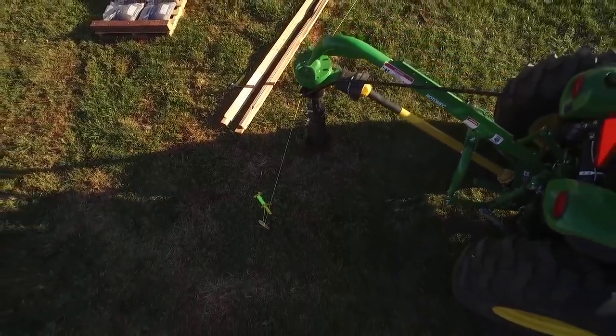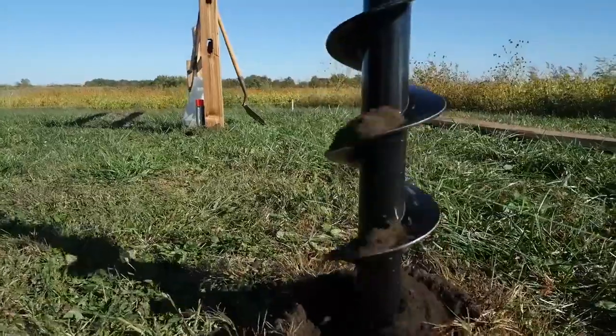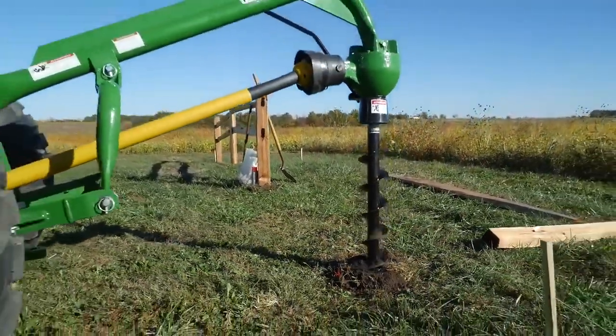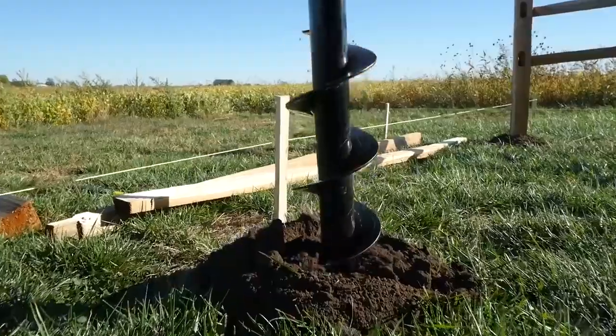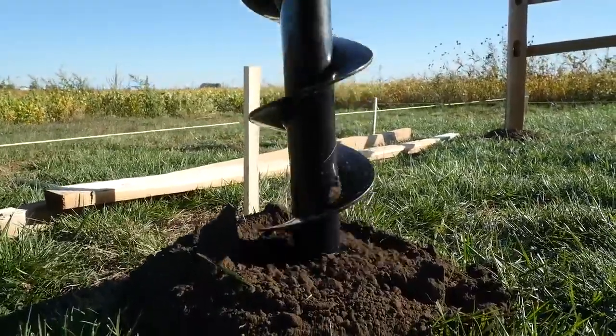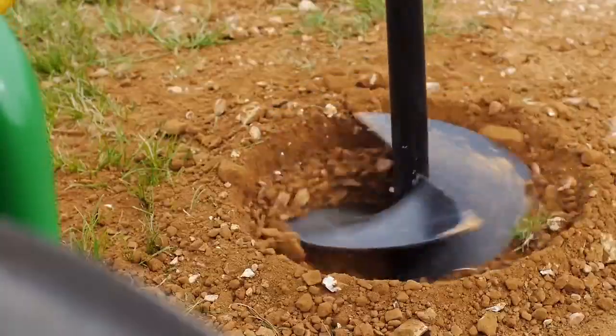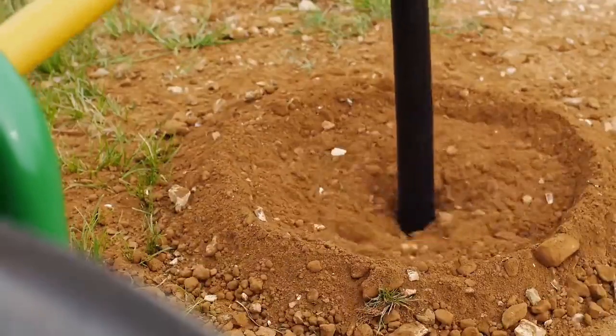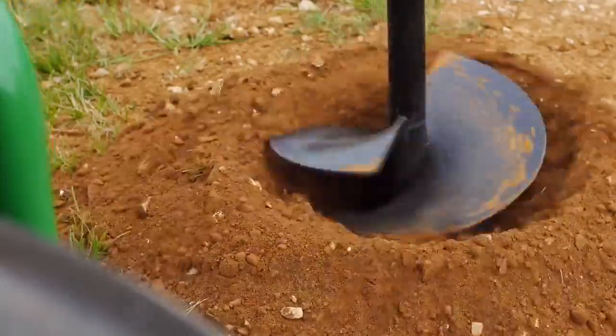Got a fence project you've been putting off? Don't. The 4R makes it easy to dig those post holes, so you can tackle this chore with ease. The down pressure exerted from the 4R drives the post hole auger faster and more efficiently. With that kind of pressure, you can forget the days of having to sharpen your auger bits any time you want to break the earth.